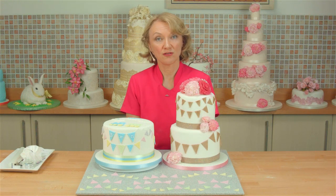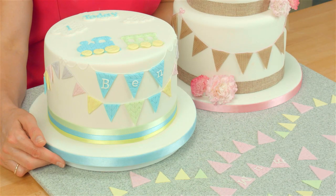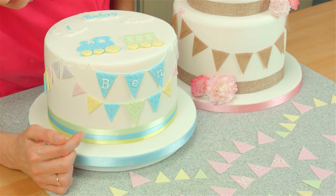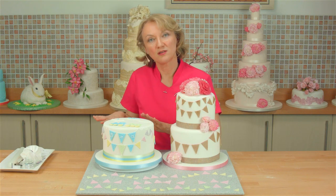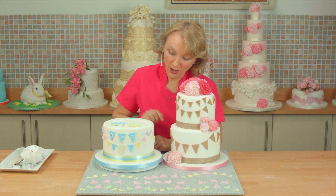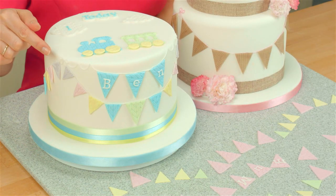Lastly I just want to go through how to attach bunting to the cake. On this cake I've used the knit textured rolling pin, all the sizes of bunting in different colours. Just put a little tiny bit of royal icing, a dab at the top of the bunting, so you almost want the bottom of the bunting to flap out slightly. Then I've used a 1.5 tube and royal icing and piped a line just along the top of the bunting with tiny little bows at the top.